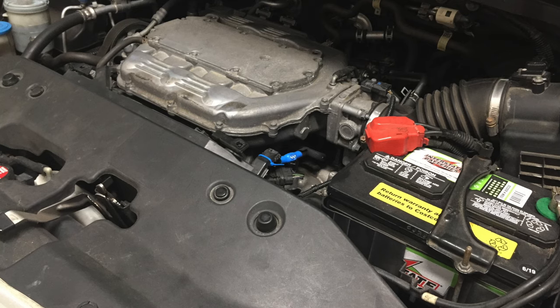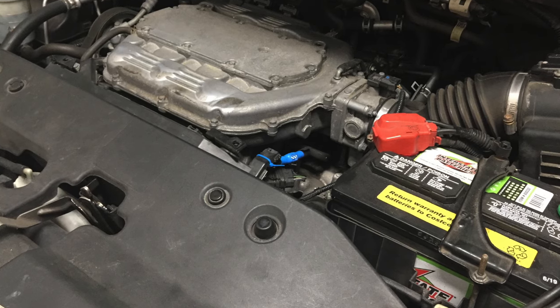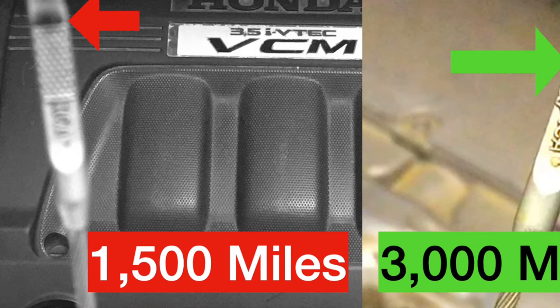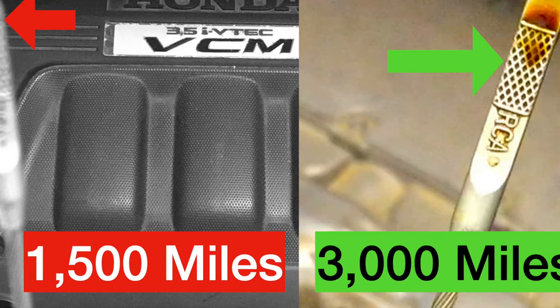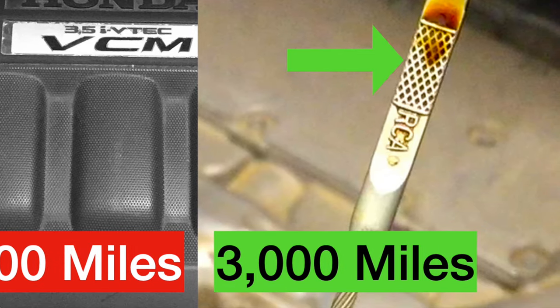I did not monitor the fuel efficiency, but I know I will have to suffer in that area because of this modification. Just like you, I have no pleasure in visiting the gas station today. There is no perfect solution — to burn or not to burn. Between fuel economy and oil consumption, it is a difficult decision we have to make in this difficult time.